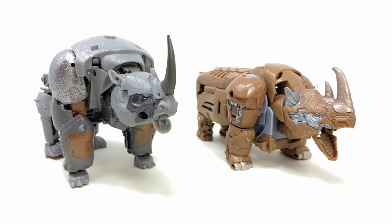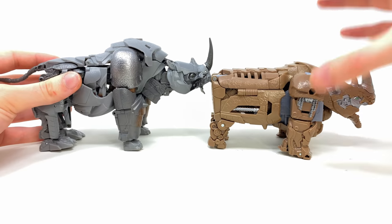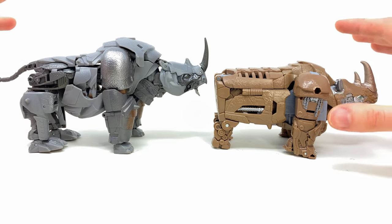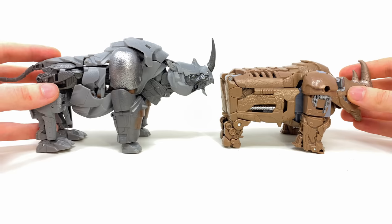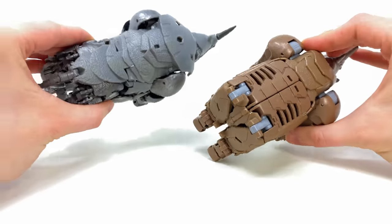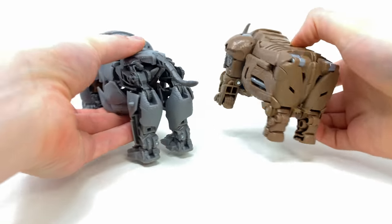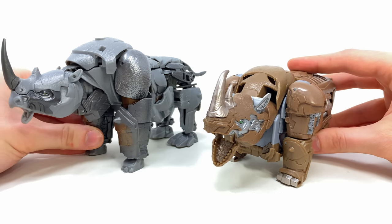As we jump into beast mode comparisons, here we have the Studio Series Rhinox alongside the movie line version. As I said previously, this was a great figure in its own right, but in terms of accuracy and just the way the beast modes look, the Studio Series version annihilates the movie line release. Not only is it much more accurate in terms of color, but the proportions are near enough smack on. The movie line version had an incredibly flat ass and kind of looked like a brick, whereas there is a lot more curvature on this SS Rhinox. Even the attention to detail of the overlapping mechanical panels on the spine looks so much more accurate on the SS version.